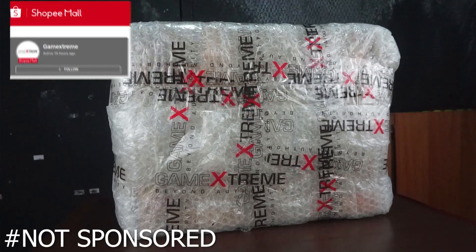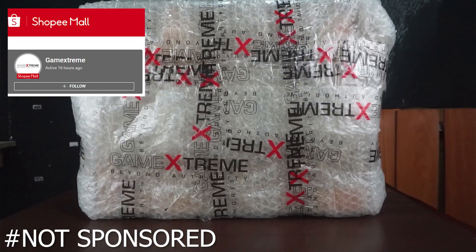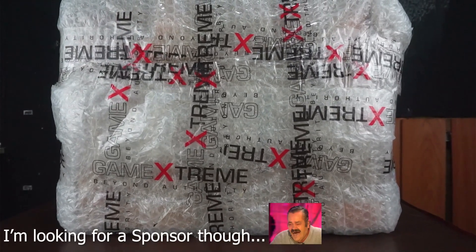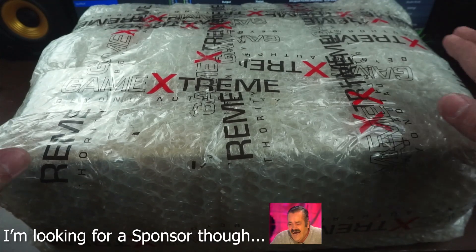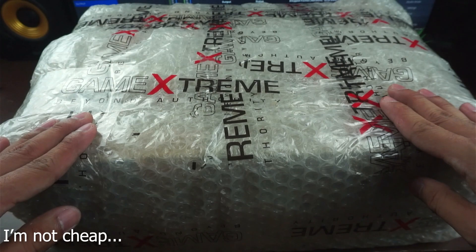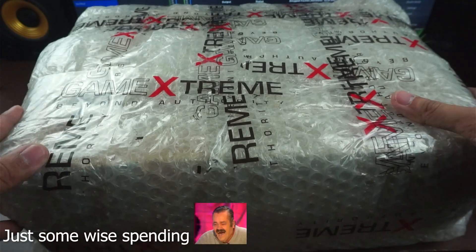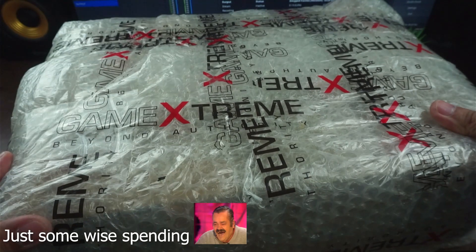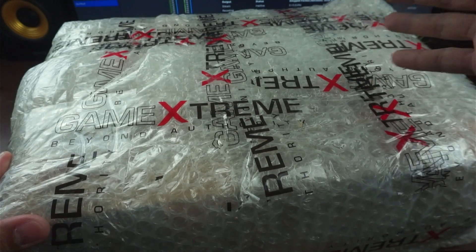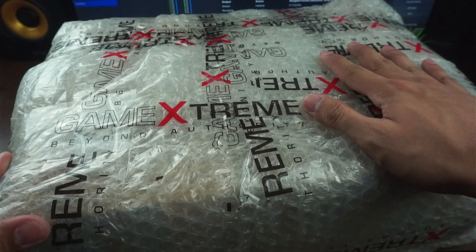A big shout out to Game Extreme because they had a Christmas sale and I finally bought one. I had enough money saved up to actually buy this thing, but the big bonus is that they had a Christmas sale so I just had to take it. That's why the extra money I had — that I was gonna spend on this thing — I bought some gifts for my nephews.